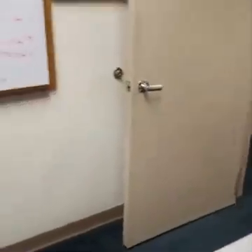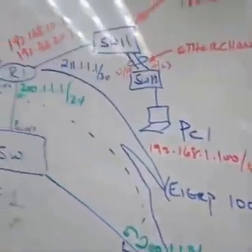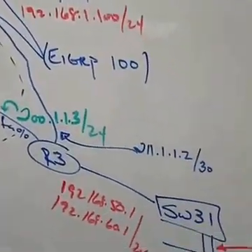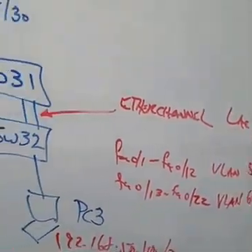Technically we want to use crossover, right? When both devices are the same type, then you want to use crossover.